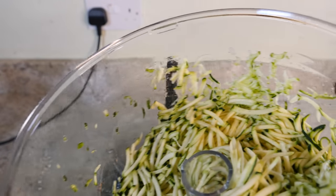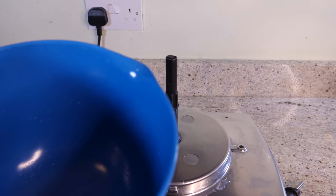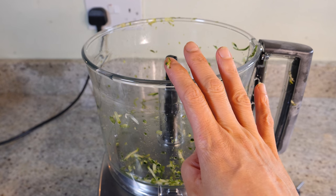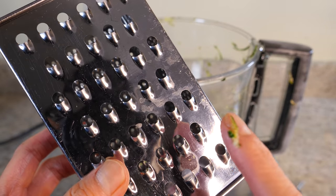That's our shredded courgette. I'm going to transfer it to a bowl. Having the courgette grated like this really makes a difference — it helps the patties maintain their shape. If you don't have a food processor, you can just use a cheese grater to grate your courgette.